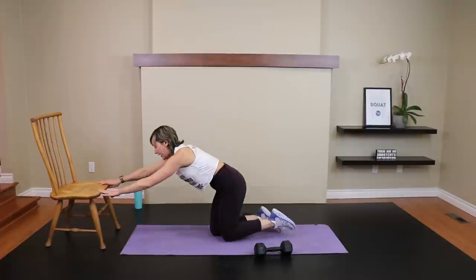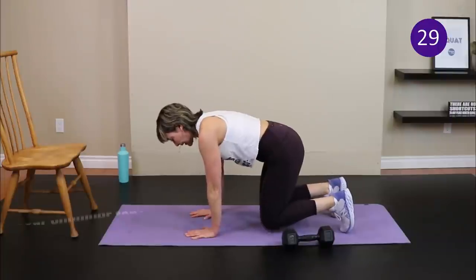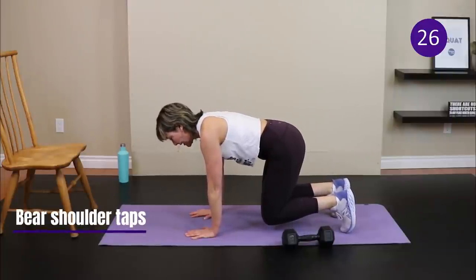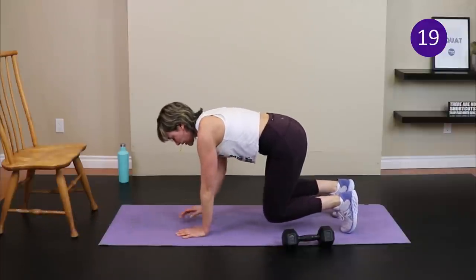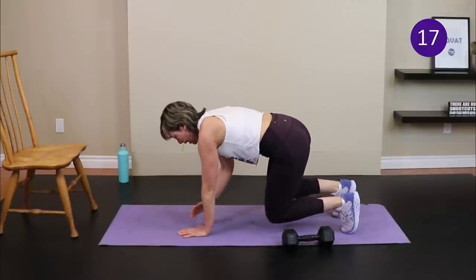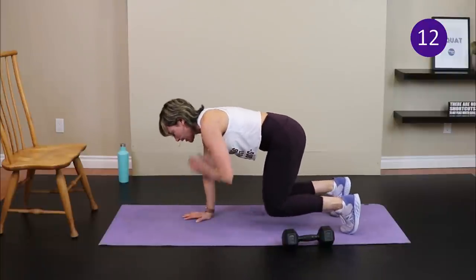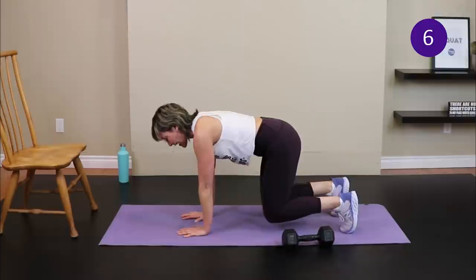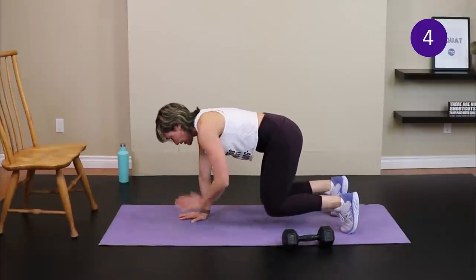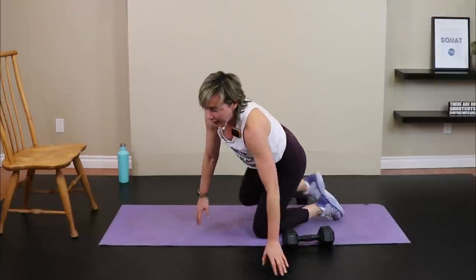From the bear plank position, if you're able, tap the opposite shoulder without shifting the hips too much. If that's not available, tap the wrist. If you need a break, drop the knees down. This hits your core, plus the quads — the last move was more hamstrings, so we're balancing things out. Time — grab your dumbbells and get into a bridge position for a chest press.